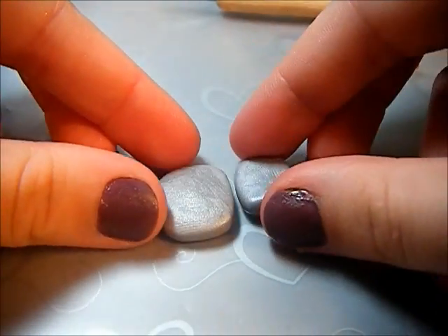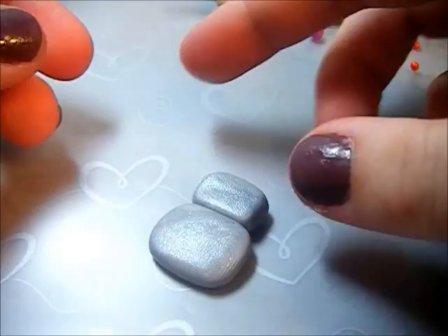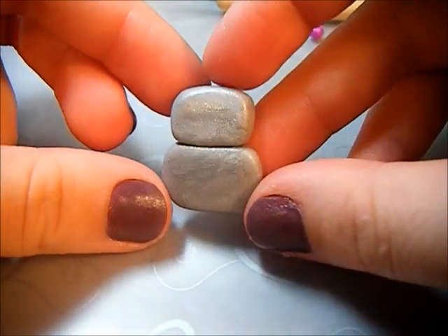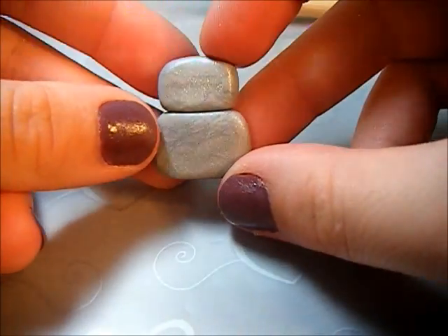Now you're going to want to attach the head and the body. I attached them and I'm not going to use TLS or anything because I'm going to stick a head pin through this later, so it won't really matter.